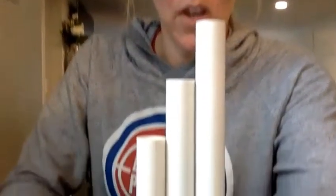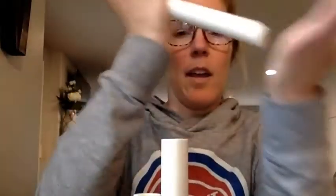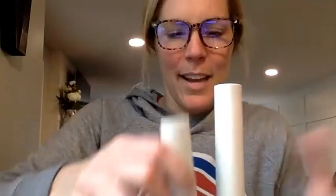These are called palm pipes — like you hit them on the palm of your hand. I've got three different sizes here; they're just made of PVC pipe. I will start with the largest one, then the medium size, and the smallest. You'll notice that depending on the length of the palm pipe, it changes the pitch of the sound.